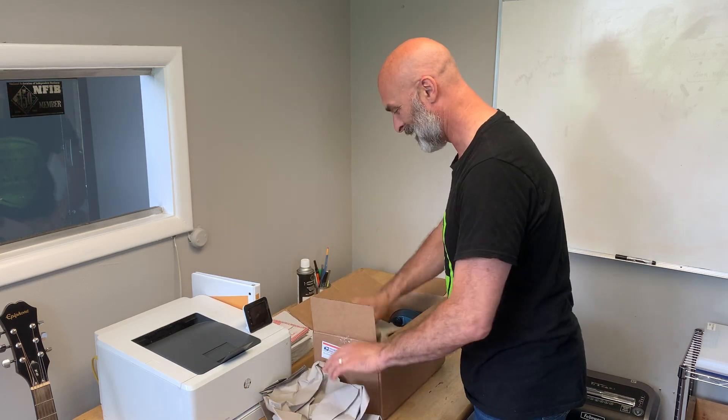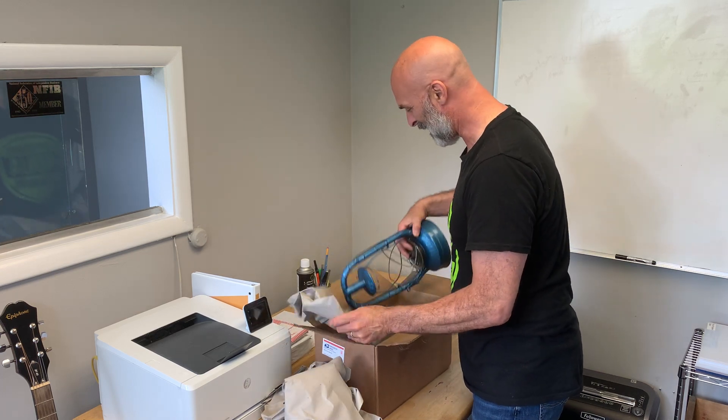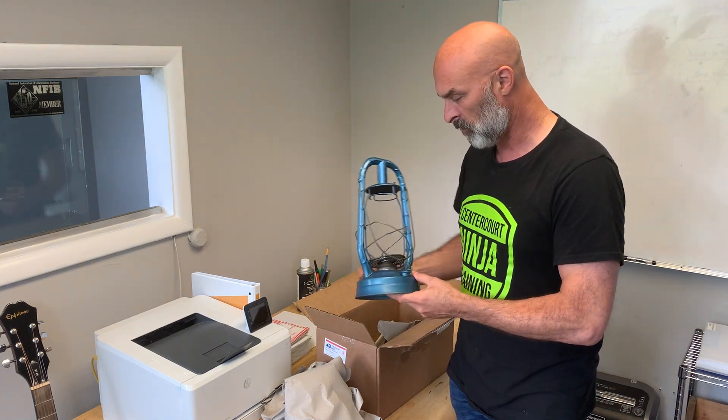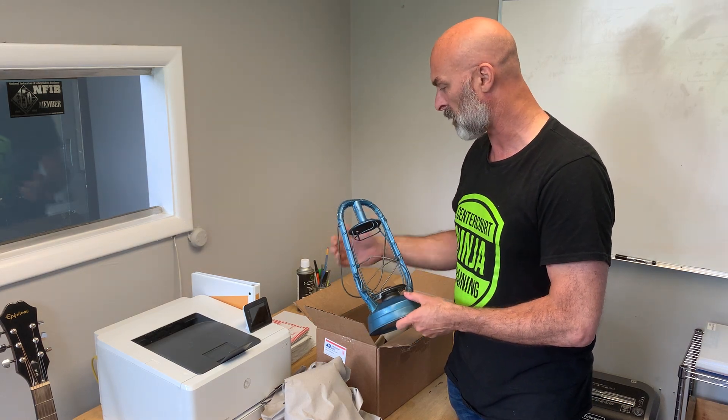Look at this. Yes! Now that is a cool product. Look at that. That is a metallic — it's like a blue metallic old-school Dietz Lantern, a Dietz Monarch Lantern.